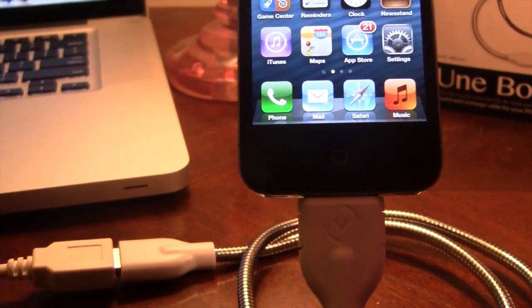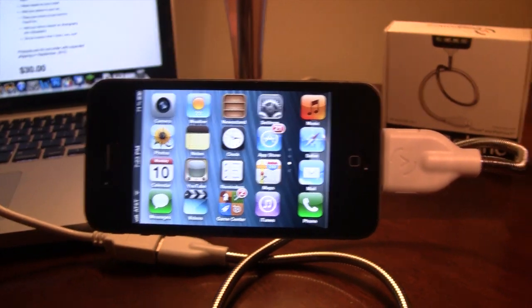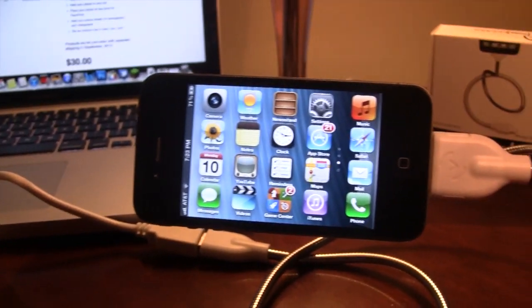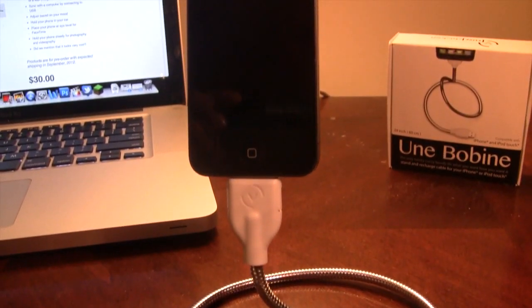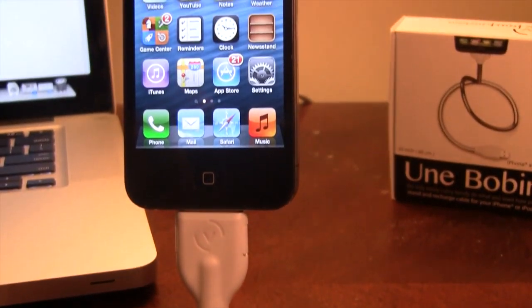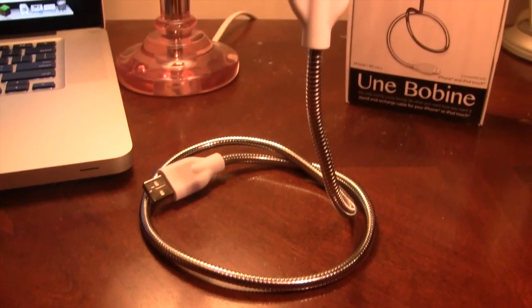It will hold the iPhone steady for photography or if you want to take videos, and it looks really cool on the desk. It will support eye level for FaceTiming, so if you do want to take pictures or FaceTime with people it is a great product. It is available for $30 off their website and I will link you guys below.